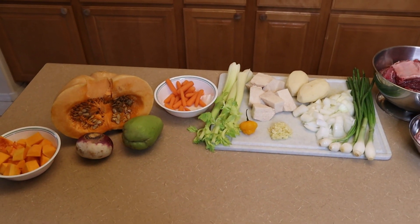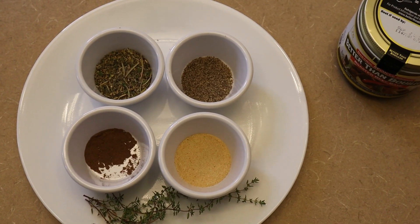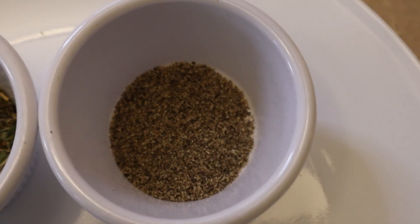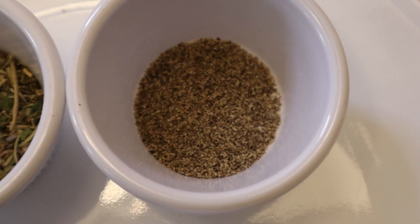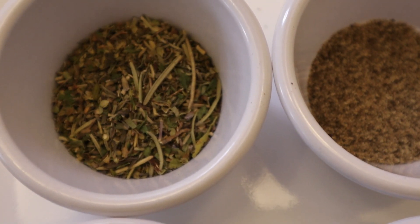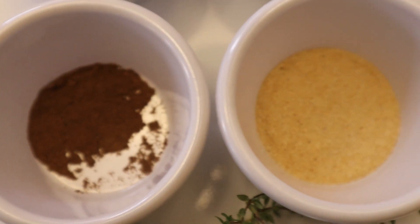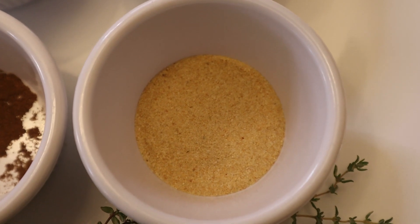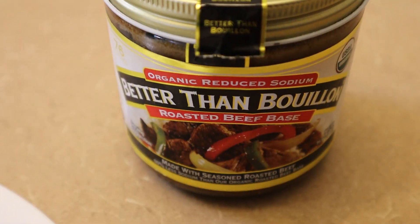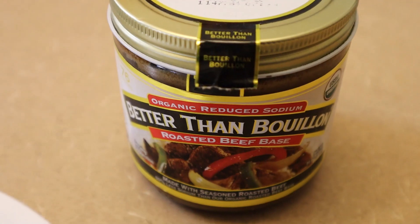For our seasonings today we shall be using two teaspoons of black pepper, five teaspoons of Herbes de Provence, one teaspoon of allspice, two teaspoons of garlic powder, some fresh thyme, and instead of salt today we're going to use my favorite bouillon.